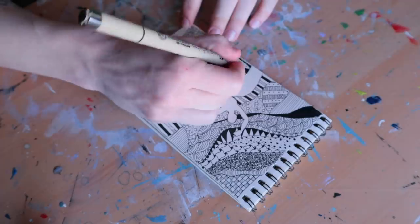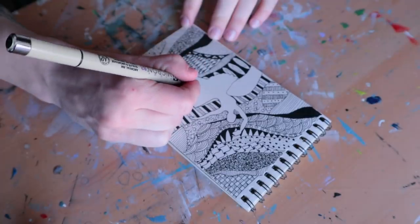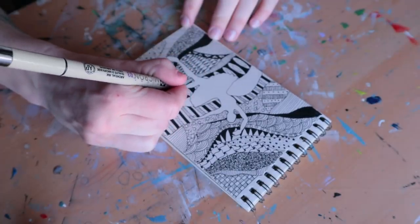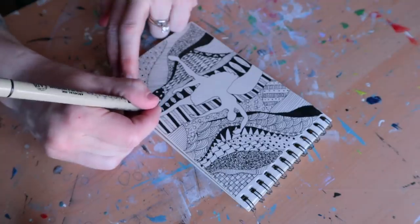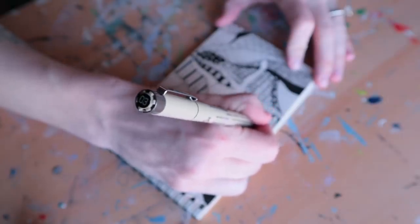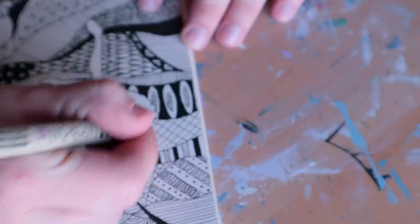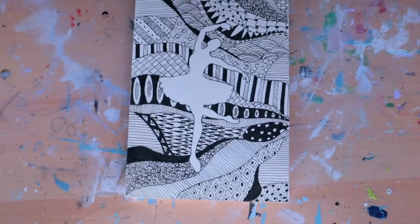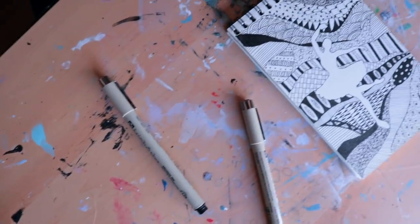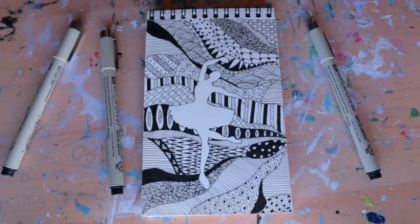With these kinds of drawings, sometimes I'll break it up into a couple of different days — I actually filmed this over the course of two different days, because it gets a little hard staring at tiny little lines. If I rush these or just try to get through it, I often kill the enjoyment and my shapes and patterns don't look as good. So when you're doing art like this, I would thoroughly encourage you to take your time, relax, and have fun creating patterns.